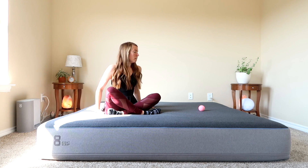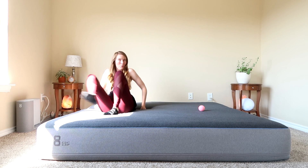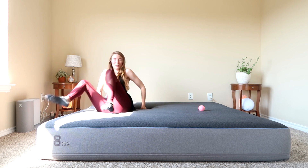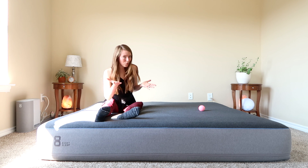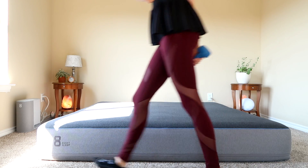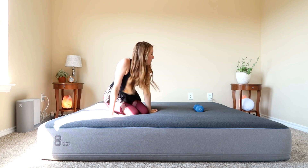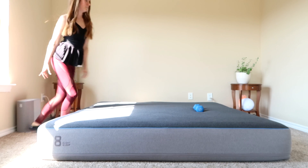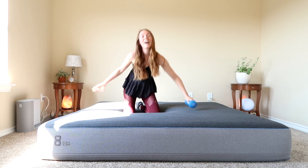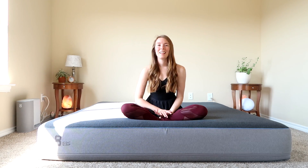I'm going to put the tennis ball just inside and then do a bit of a cannonball drop. That was pretty impressive — this edge of the mattress came up and the ball barely moved. I'll do it one more time with the eight-pound weight. Motion transfer is simply not an issue on this mattress.